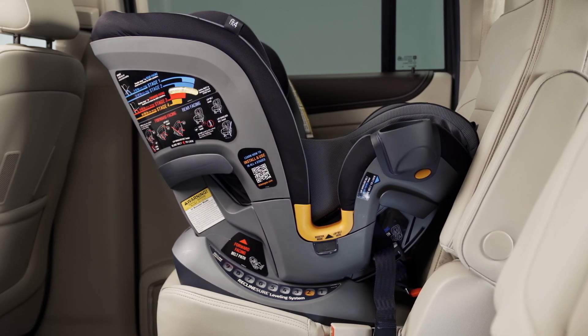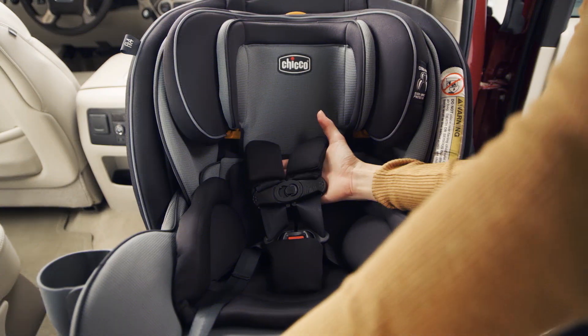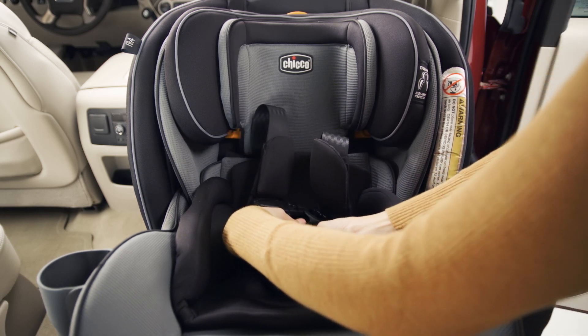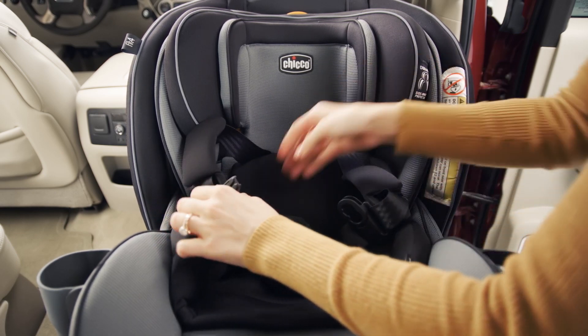Stage 2 allows a more upright seating position for toddlers who display proper head control. Loosen the 5-point harness, then unbuckle the chest clip and crotch buckle. Remove the crotch buckle pad.